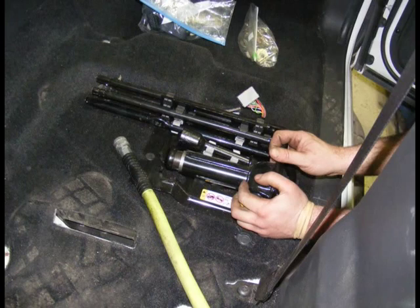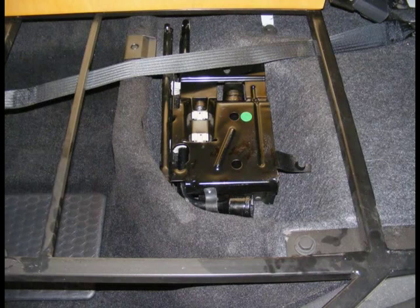Jack Relocation. Remove the existing jack and bracket assembly from the floor. Lay the jack in the passenger side storage area under the mattress frame.